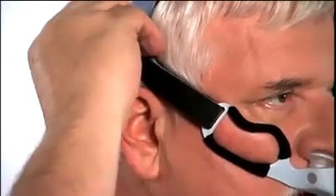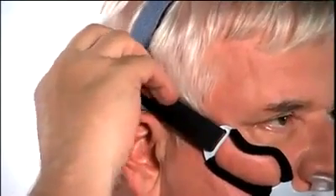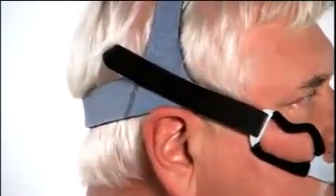Evenly adjust the side straps at the same time by pulling the fasteners off of the headgear and adjusting the length of the straps. Reattach the fasteners when the cushion fits snugly in your nostrils and the mask and headgear feel comfortable.